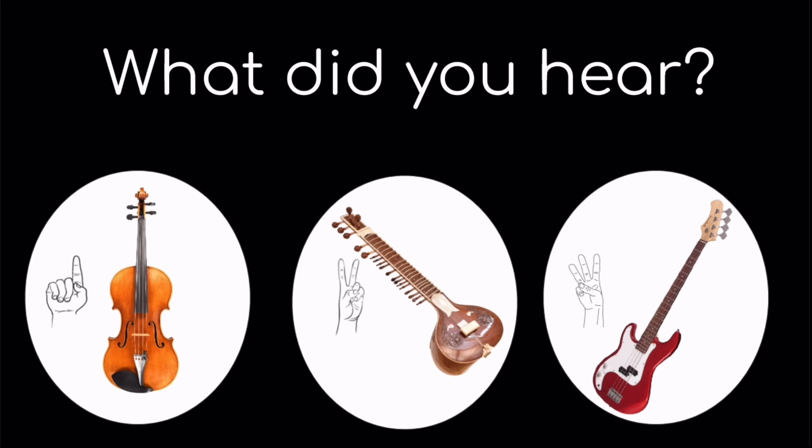What did you hear? One, the viola. Two, the sitar. Or three, the bass guitar.